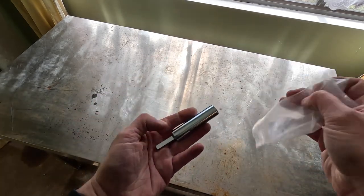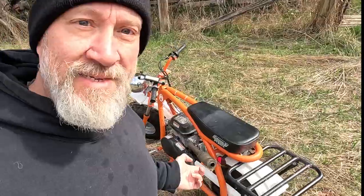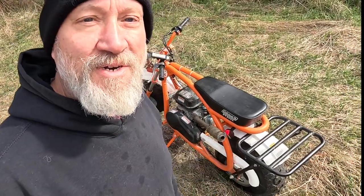This is going to change everything. Welcome back to the wet coast — spring is here, the weather is starting to get nicer, and that means I want to turn a little bit of my attention to my little Coleman BT200X minibike.